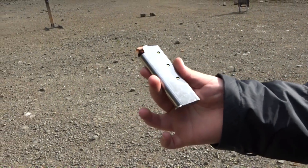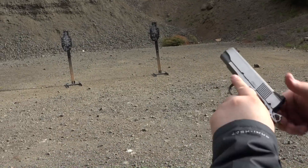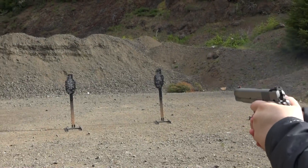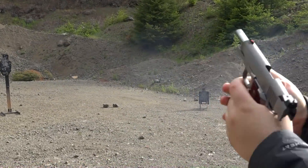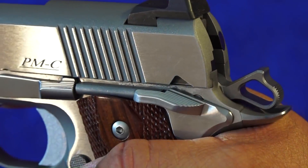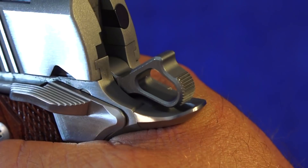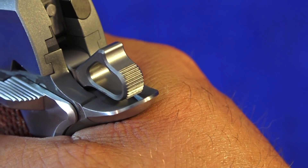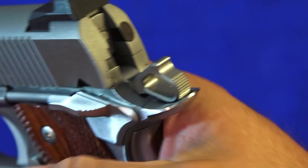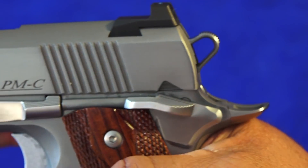Cobra mag, officer size, seven-rounder. And the Dan Wesson Point Man Carry.